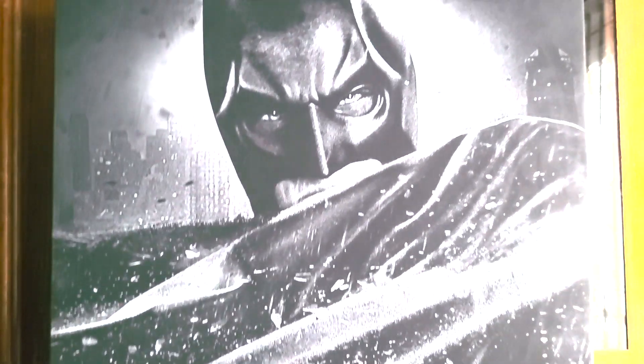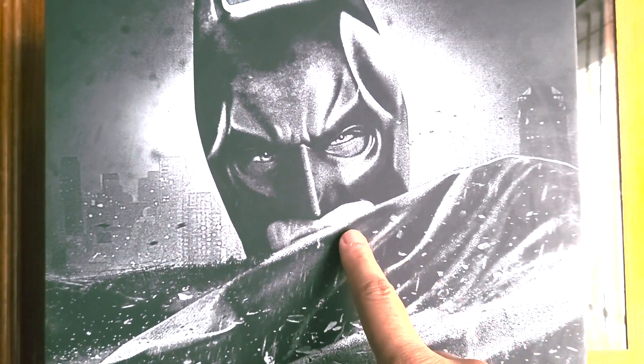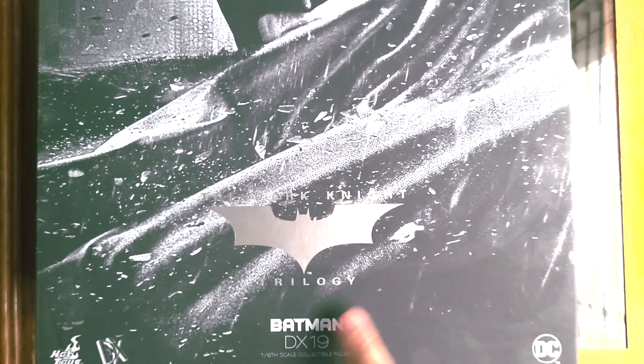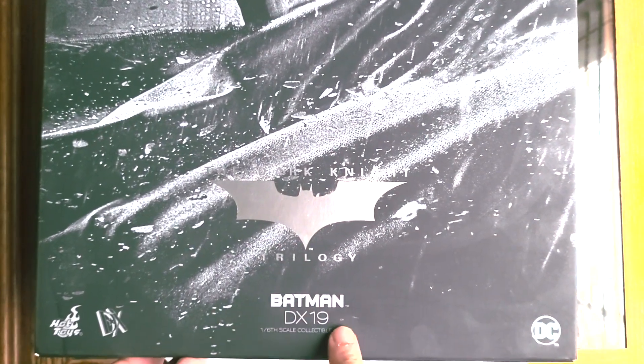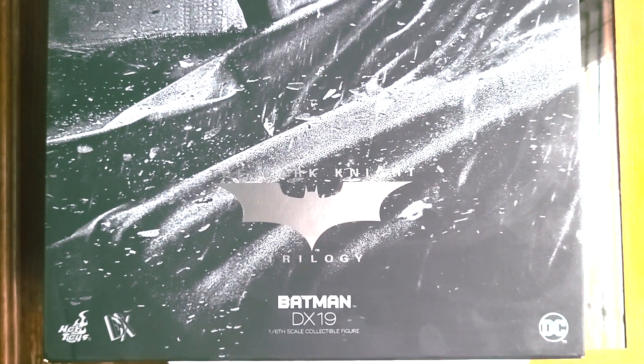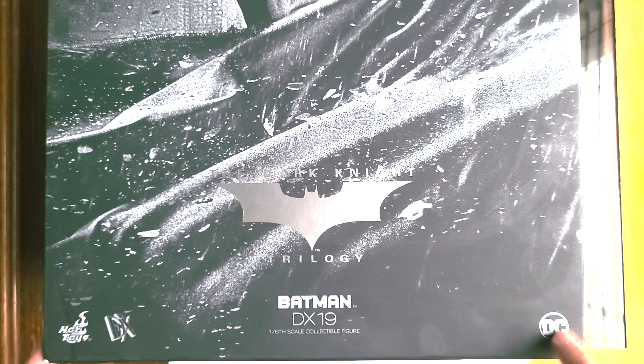As usual we're going to take a look at the box art. As you can see, a picture of Christian Bale in the Batman suit, as well as the Dark Knight Trilogy title, Batman DX19, the Hot Toys logo, the DX logo, and the DC logo. Flipping on the side, we get the Batman logo, Batman Defender of Gotham City, as well as the DC logo and DX19 at the bottom.